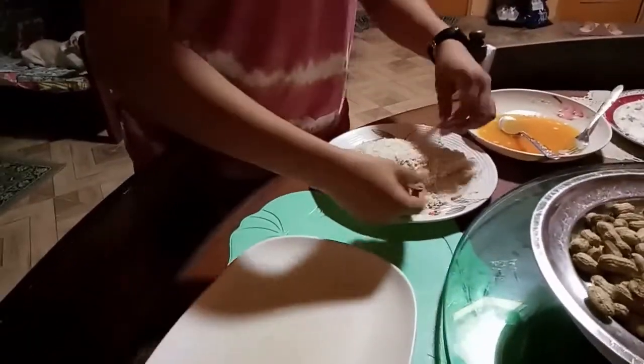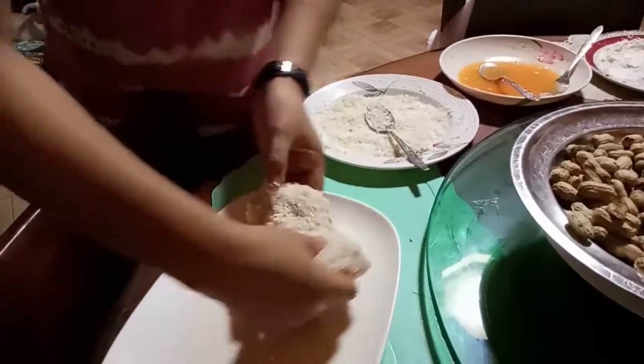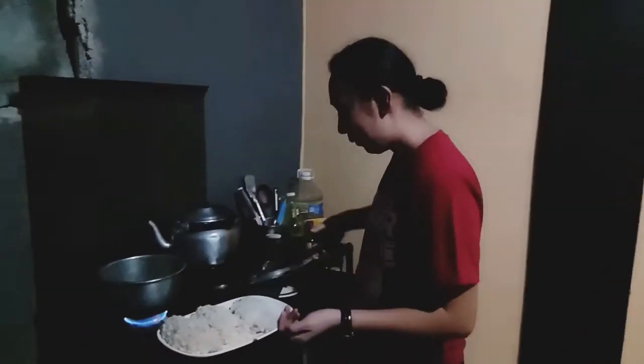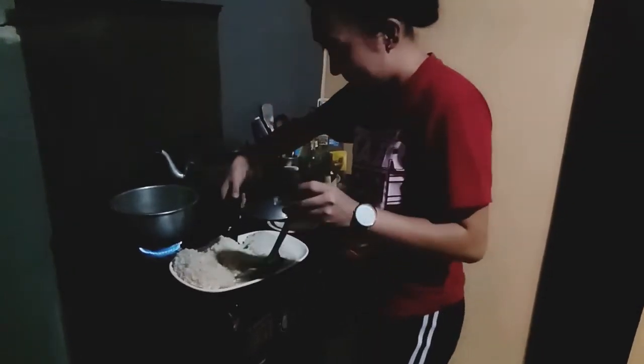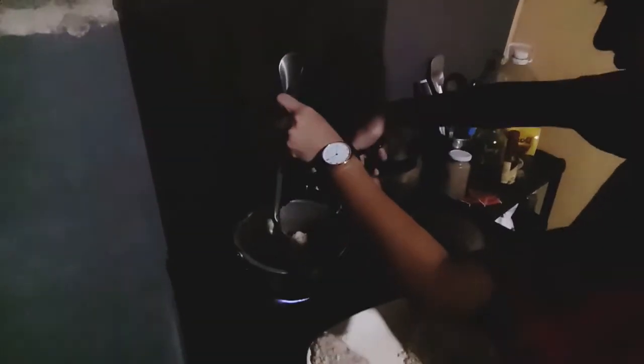So ito — transfer na po natin yung chicken breast sa plate. Okay, so ayan na po yung first nating chicken breast. Same procedure lang po yung mga remaining two na chicken breast pa natin. Okay so ngayon po ay ipafry na po natin ang natapos nating cheesy chicken breast para makakain na po tayo. So i-deep fry nyo lang po — napakalaki ng aming ginawa. Hintayin lang po natin maluto — and that's it.